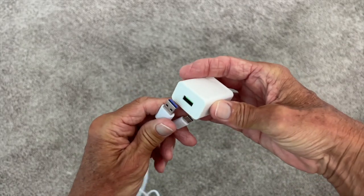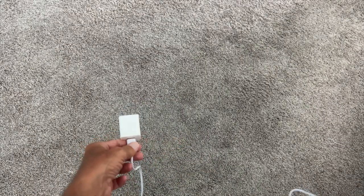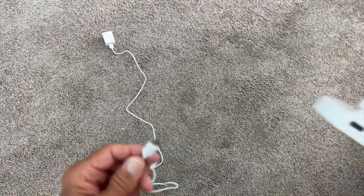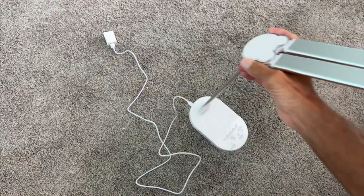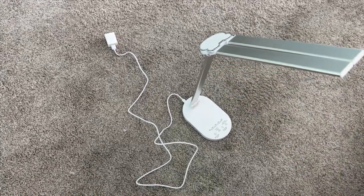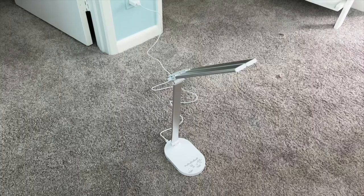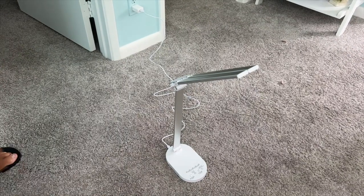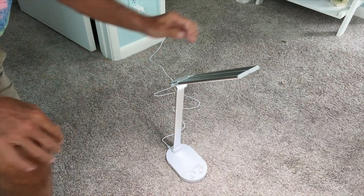If we're going to plug it in using the block, we just go ahead and shove it into an outlet. Let's set that there. On the very back you've got a USB-C, so let's just put the USB-C in and set her down here for now. I'm going to go ahead and plug this in the wall. We've got it plugged in the wall — now let's go ahead and turn it on. Here's the power. Not bad, huh?